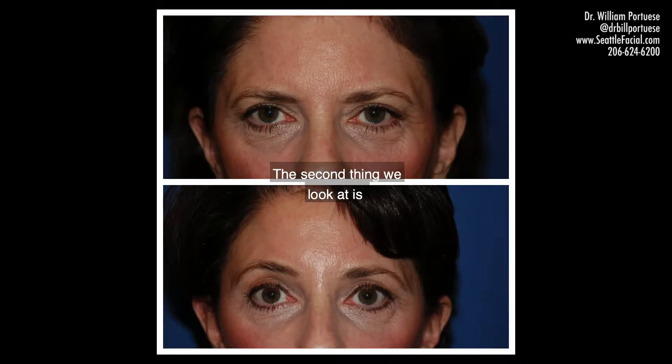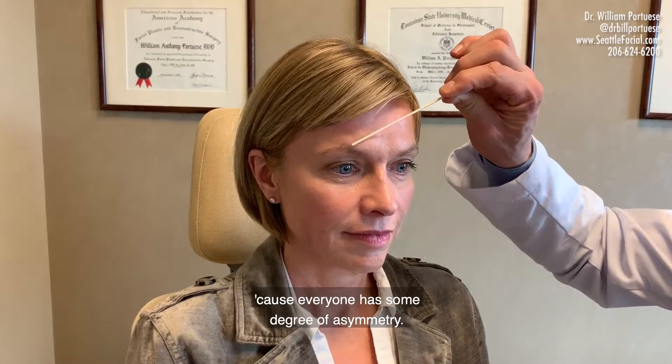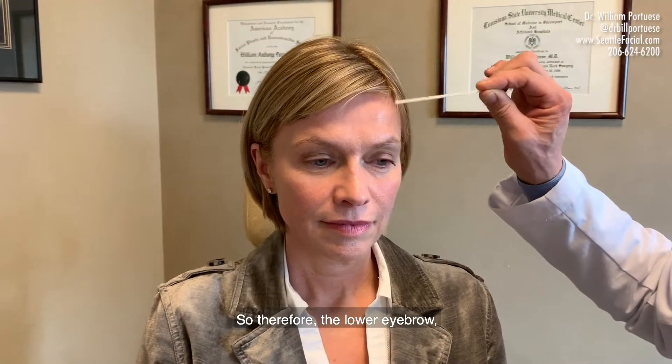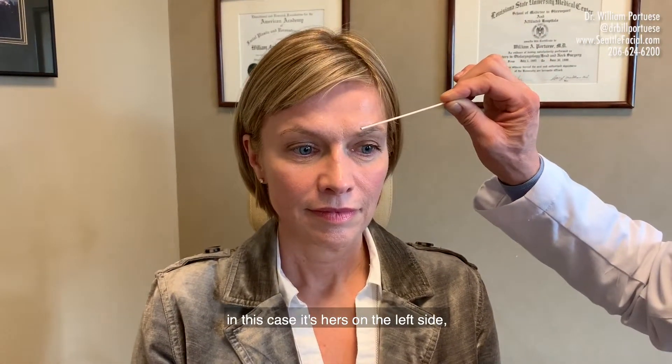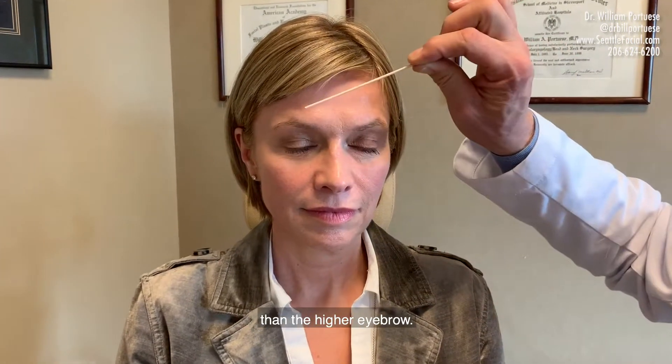The second thing we look at is the position of the eyebrows relative to each other, because everyone has some degree of asymmetry. One eyebrow is always lower than the other. Therefore, the lower eyebrow — in this case it's hers on the left side — this one will get lifted up slightly more than the higher eyebrow.